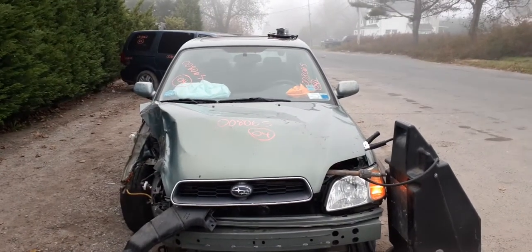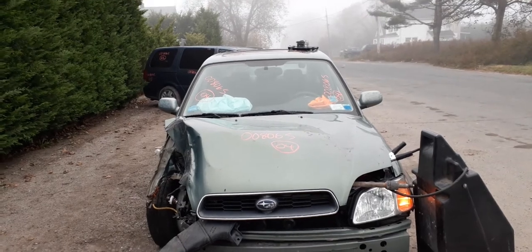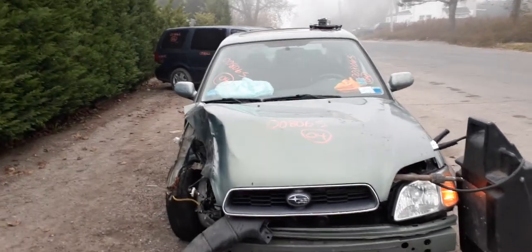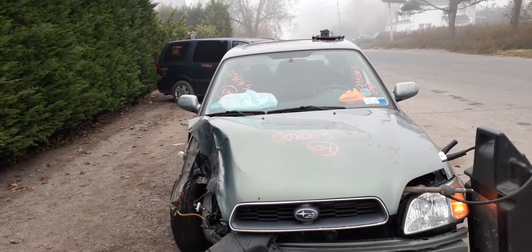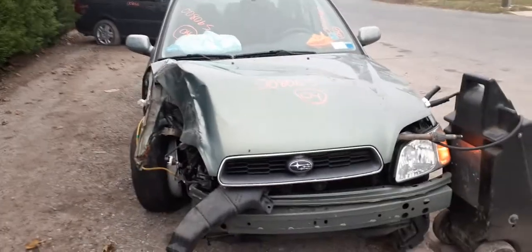Newest addition to the inventory is a 2004 Subaru all-wheel drive L model. Stock number is 8065. It's got 141,000 miles on it, 2.5 automatic.